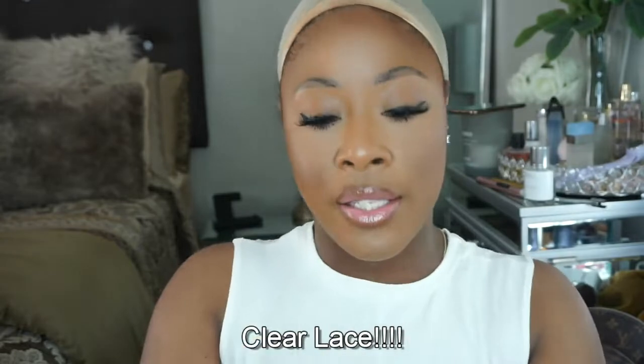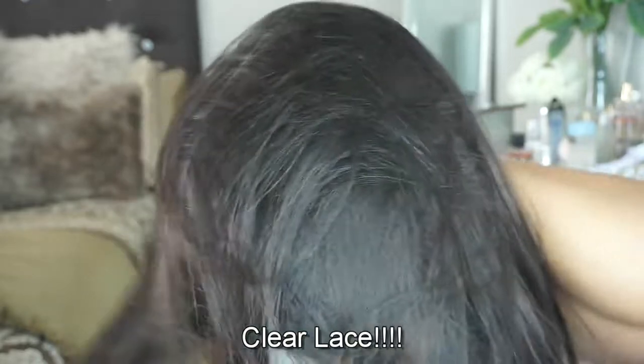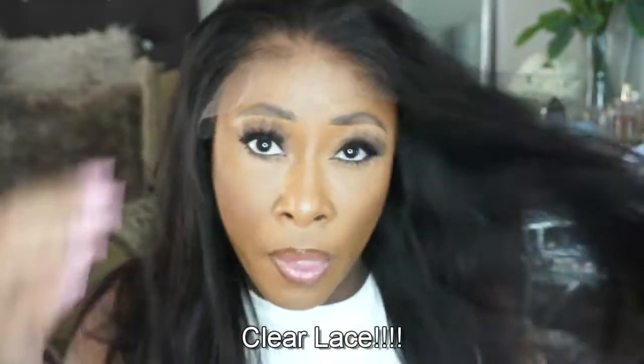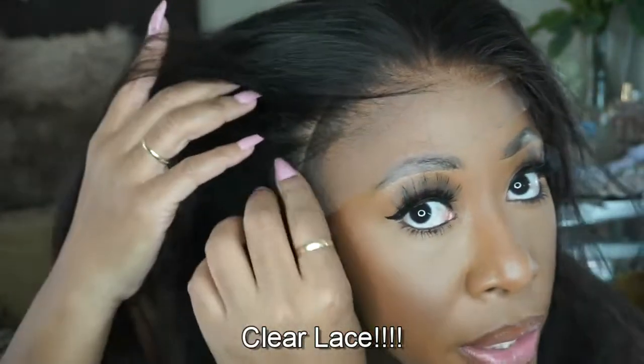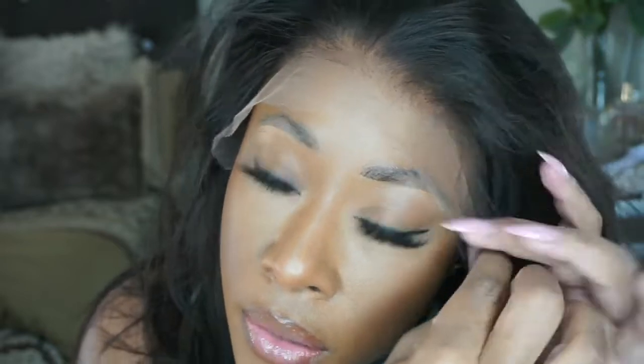I like the color — even though it's like a natural black-brown, it has a lighter tinge to it, more of a brownie-brown to me. Maybe it's because of my lighting with my windows open, but it's real cute. Let's go ahead and see how it looks on. Oh, the lace is really nice on this one — it looks like it's going to blend so good, girl!